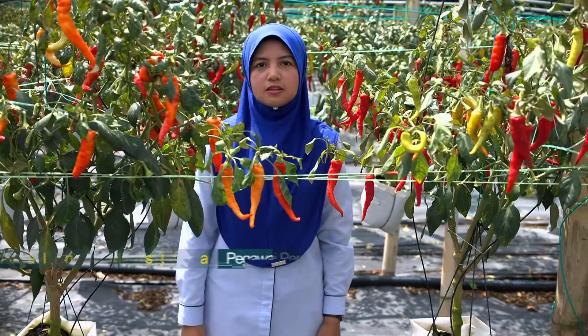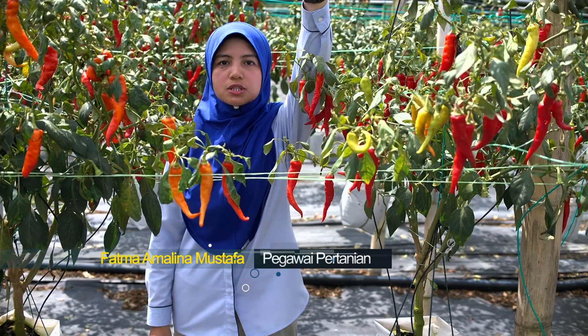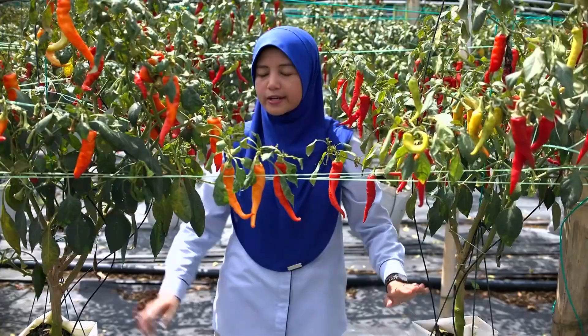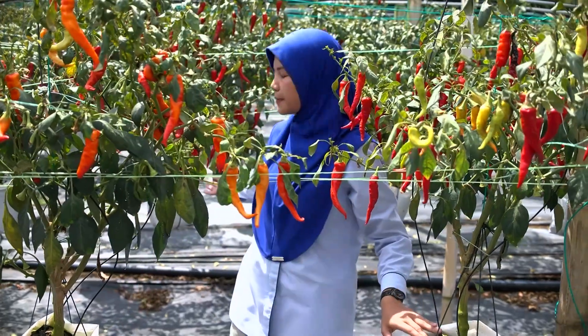Struktur binaan petigas digantung disyurkan pada ketinggian 6 kaki ataupun mengikut kesesuaian pengusaha. Polibek digantung pada paras 3 kaki dari tanah dan jarak antara pokok adalah 3 kaki. Manakala jarak antara baris tanaman adalah 6 kaki.